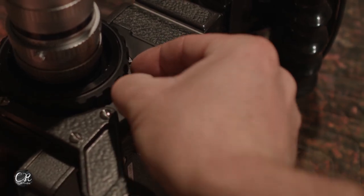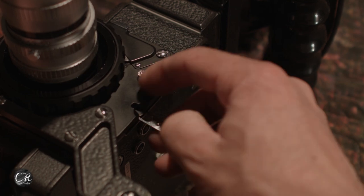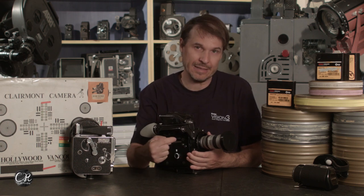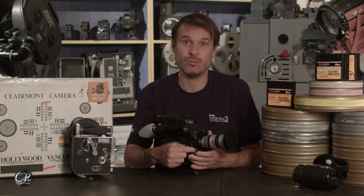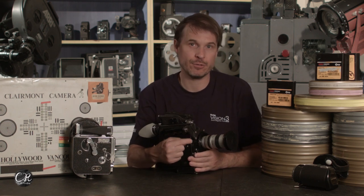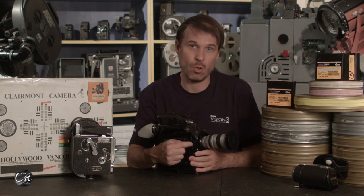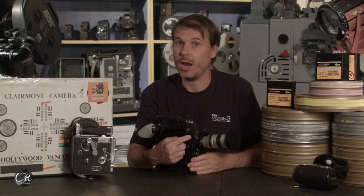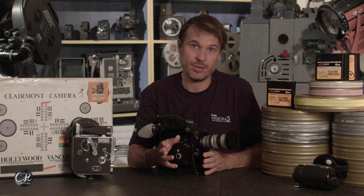One really critical point: you have to always have a filter in here or block this slot with a piece of tape, because light will come in and leak into your frame if you don't. All the bayonet cameras, all the Rex Vs, all cameras that have this filter slot have to have a filter in it at all times — not necessarily engaged, but physically in the slot — unless you put a piece of gaff tape over the whole assembly.